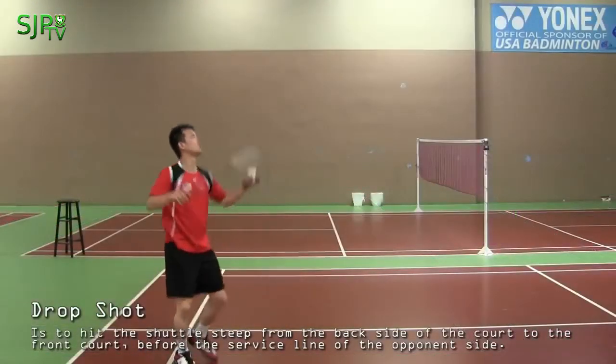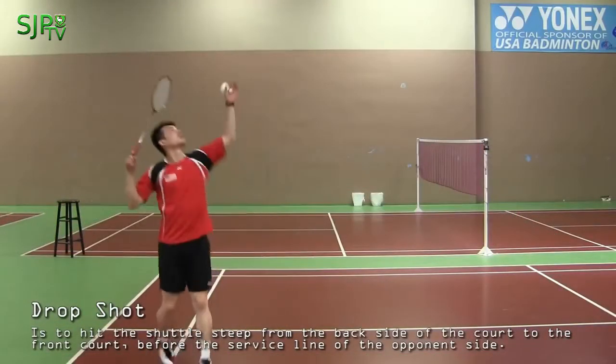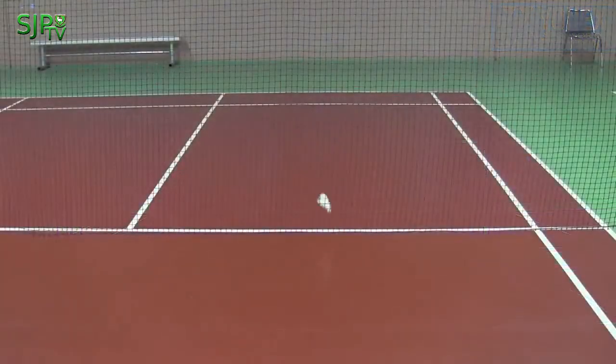The purpose of the drop shot is also to force the opponent to move from the back court to the front court, so you will have a better opportunity to hit a winning shot.